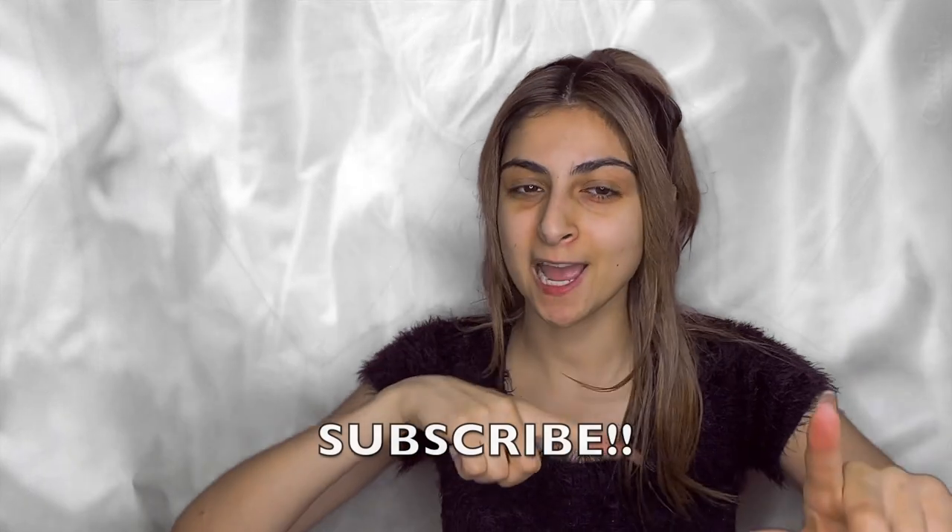Hi guys and welcome back to my channel! Today I'm doing the trend you've been seeing everywhere on YouTube: how I used to do makeup versus how I do it now. Before we get started, make sure to like, comment, share, and subscribe, and stay tuned to see the before.